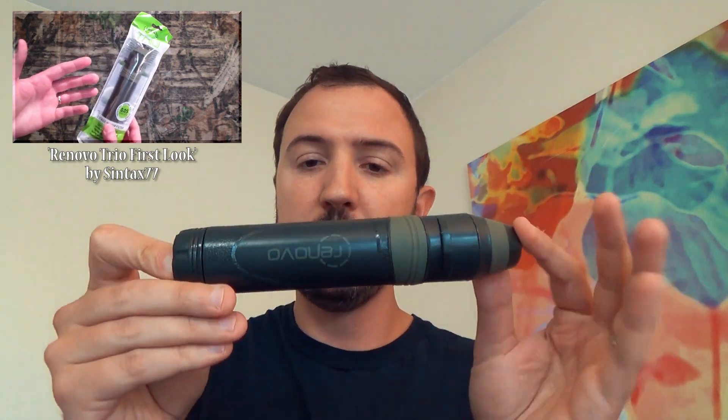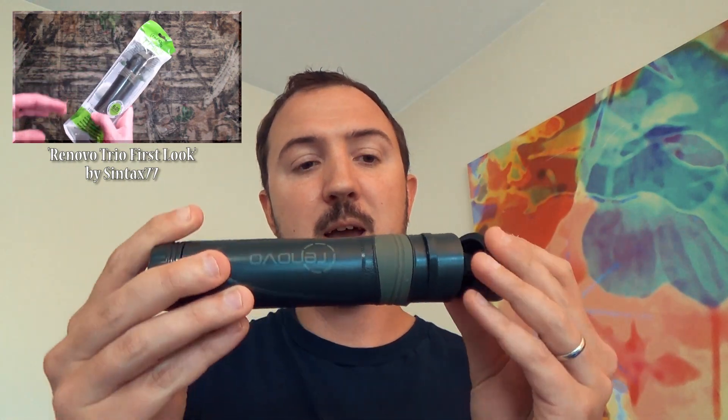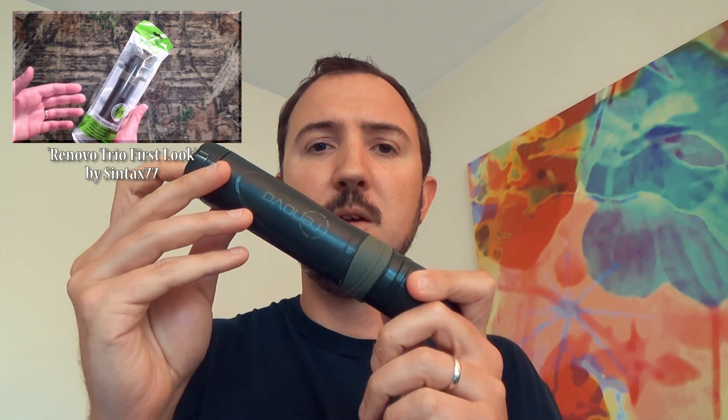So if you want to check that out to get my first thoughts and see some more info on the specs, feel free to check that out. Since then, I never did an official review on this but I did actually take it out. If any of you saw the Linville Gorge video that Mike and I did — Linville Gorge, Pisgah National Forest, North Carolina.